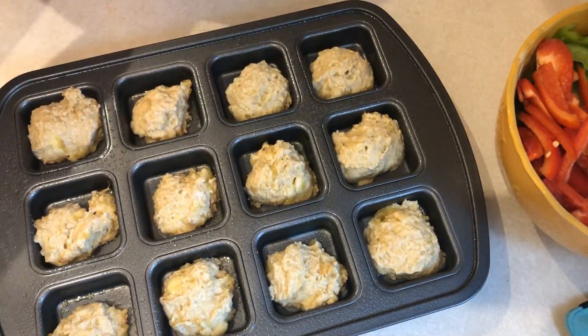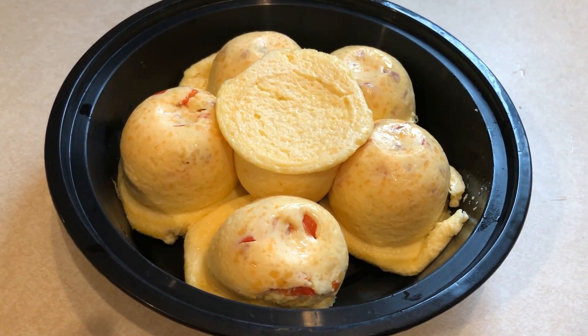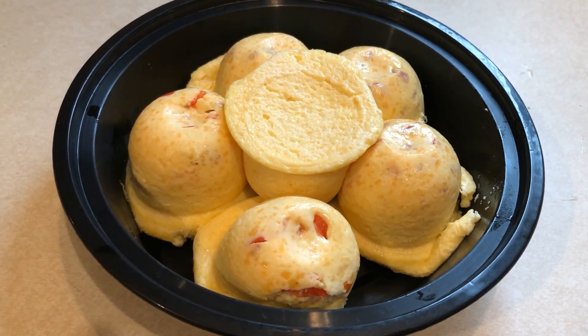Each of these muffins is two smart points each. This next recipe is a brand new one for me — it's a copycat version of the Starbucks egg bites.